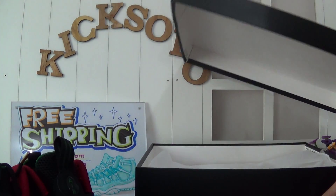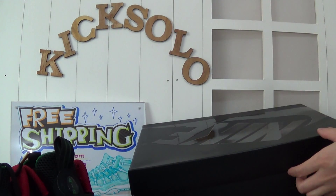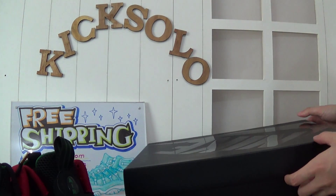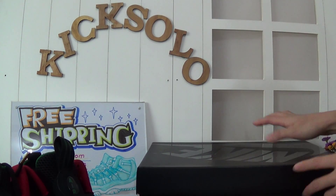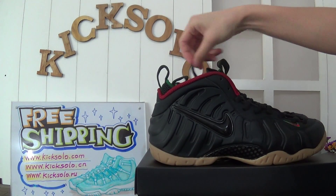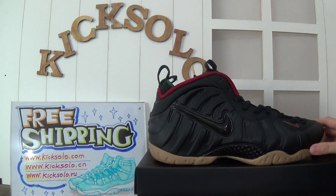This is the review from Kicksword.com. Also, if you are interested in any shoes, you can email me. We offer free shipping and very good price. Thanks for watching my review. See you next video. Goodbye, bye.